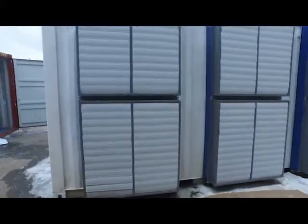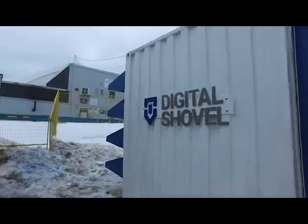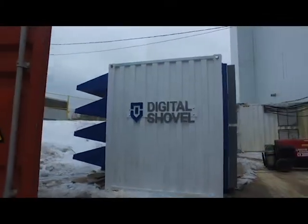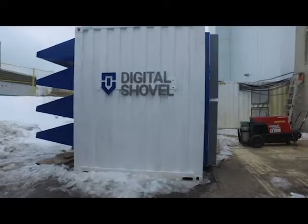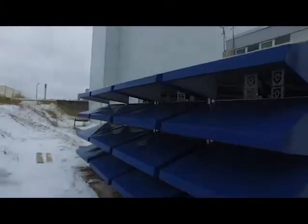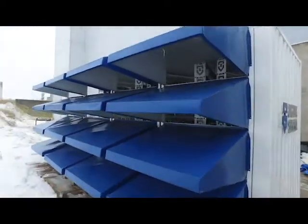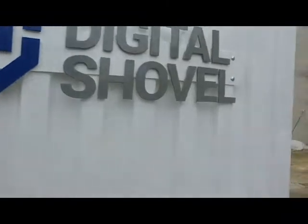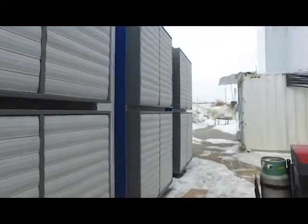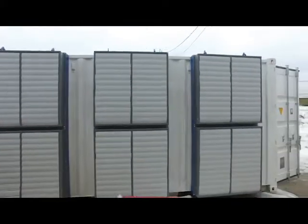This is one of our new 20-foot containers that we're currently working on. This particular unit holds 720 ASIC miners. As you can see, it has our new on-base intake system to increase airflow. You increase your filter surface area by 60% with this design. We have six 25,000 CFM fans.